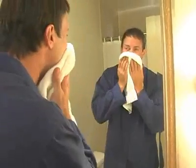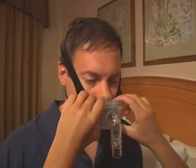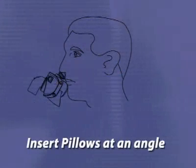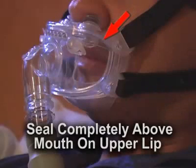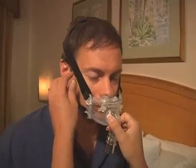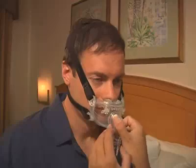For optimal fit, ensure that the patient's face is clean and dry before applying the hybrid interface. To fit the hybrid, pull the headgear back over the top of the head. Next, insert the pillows at an angle into the patient's nose and then rotate the oral cushion downward over the mouth. Note that the upper wall and seal of the cushion should sit completely above the mouth on the upper lip. Adjust the headgear's four side straps by gently pulling the Velcro tabs until the interface cushion fits comfortably on the face. Note that each strap should be adjusted to achieve an overall even and balanced pressure between the cushion and the face.